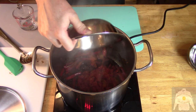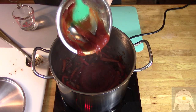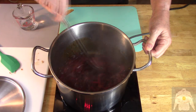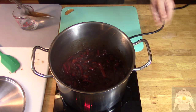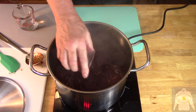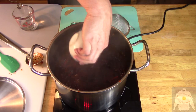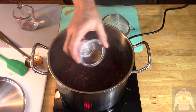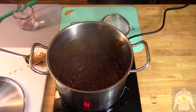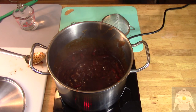Stir and add the tomatoes and green chilies. Then pour in the ketchup. Keep stirring and cook for a minute or until bubbling. Then add the salt and pepper, hot sauce, and bacon fat. Then add cumin, Dijon mustard, Worcestershire sauce, bourbon, and some liquid smoke.